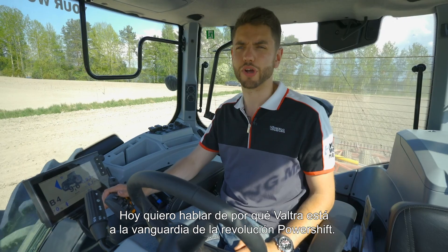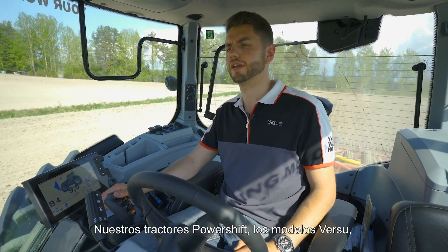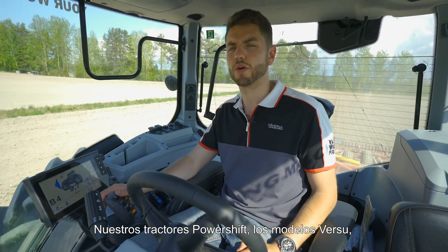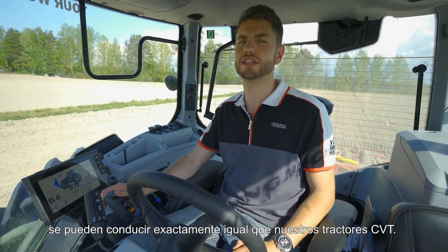Today I'd like to talk to you about why Valtra is leading the way in a powershift revolution. By that we mean our powershift tractors — our Versio tractors — can be driven in exactly the same way you would drive our CVT tractors.